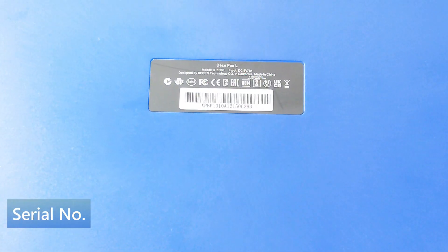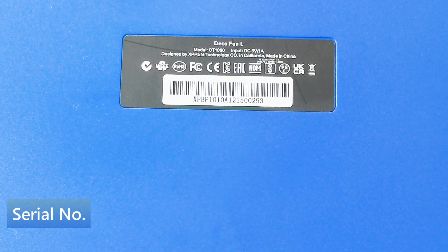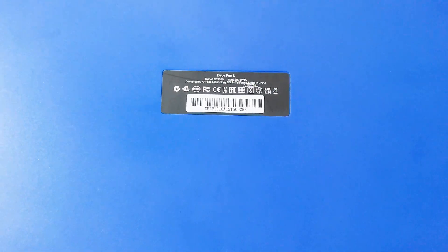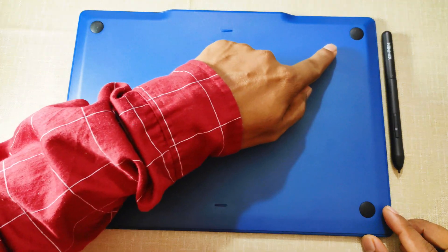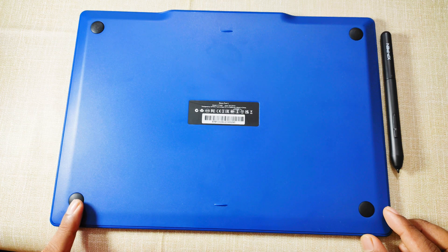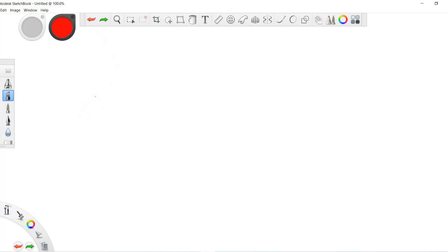On the back, you will find the serial number of this product. It will be required to register your product on the official site for warranty extension and to claim free software and an interactive whiteboard that come with this pen tablet. You can also see the four grips to fix the Deco Fun L on the table for smooth work without unnecessary movement.